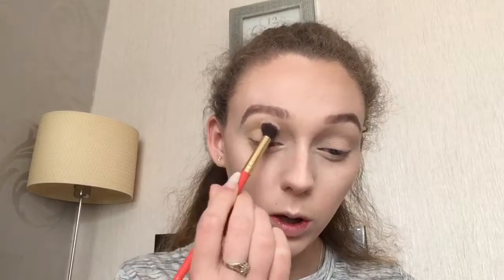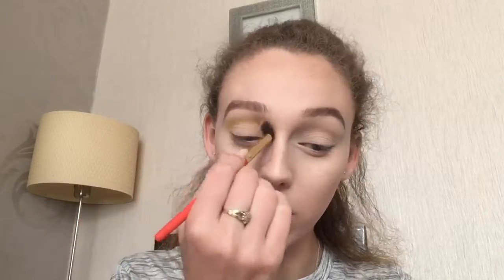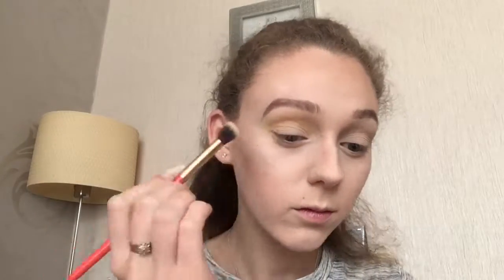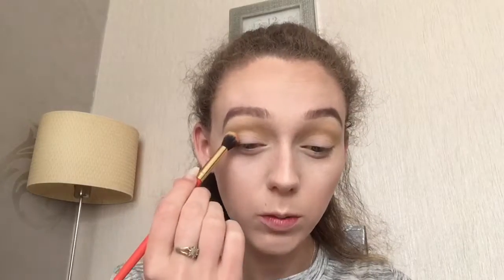I'm going to bring this quite high up so that we can still see it after all of the other shades are blended through the crease as well. Then I'm going to go in with a mixture of the two orange shades — this one is called Running Late and then the other one is called Sweet and Sour — and I'm just going to put these in the crease.